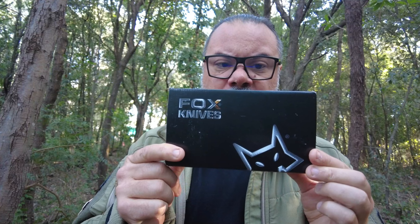Benvenuti o bentornati sul canale, io sono Eric Garcia e stamani, come dal trailer, presentiamo il Fox Aruru della FKMD in linea militare Fox, in versione, come potete vedere, con manicatura bianca. Adesso andiamo a vedere tutto il dettaglio.